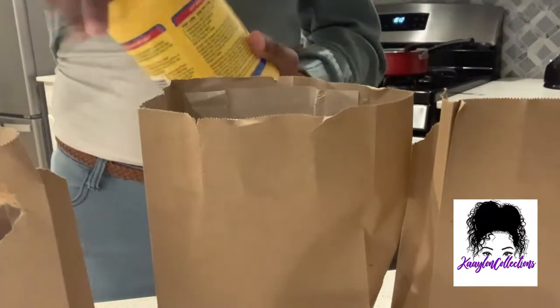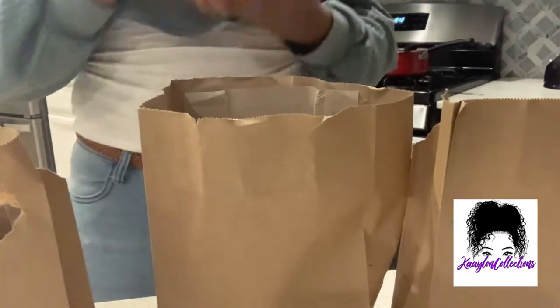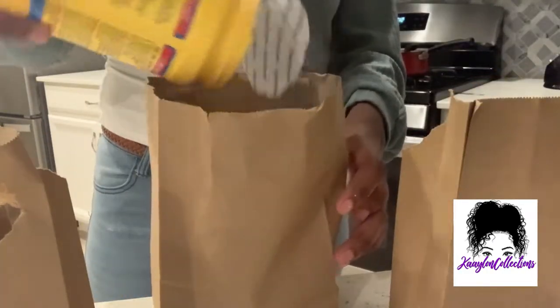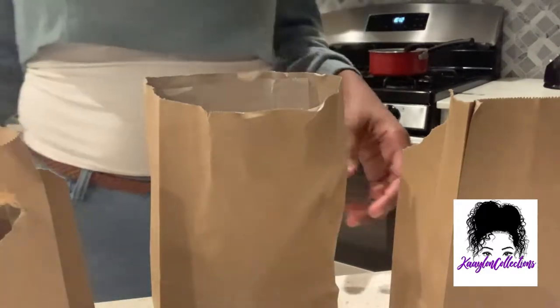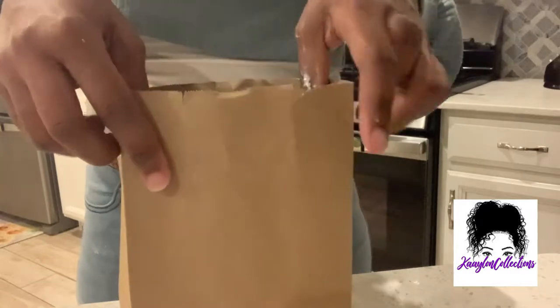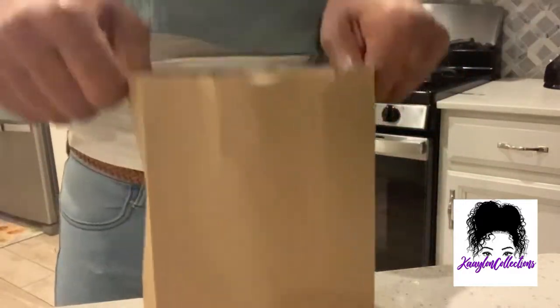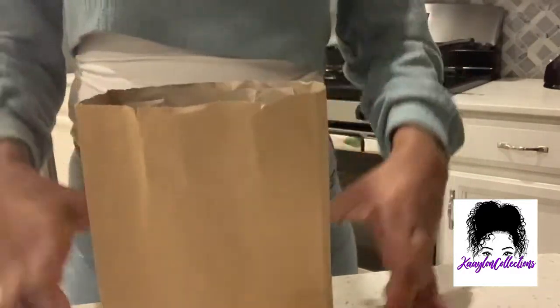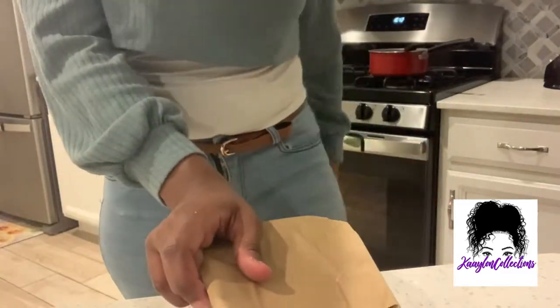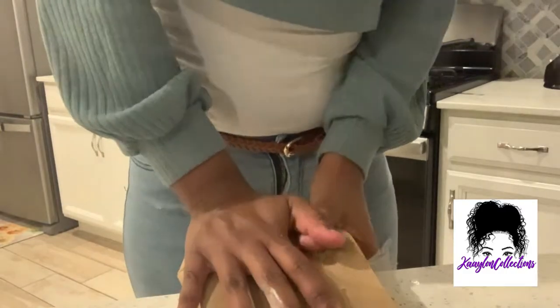I was so tempted when I seen the cornstarch fall into the bag and all the smoke just come up. I love that look, I love the smell of it, and I love the taste of cornstarch. So I was so tempted to just eat it right then. But I was like, no Kate, you said you was gonna make cornstarch chunks, so go ahead and stick it out. It's only about two hours or so for it to be cooking, right? So I'm doing all the hard work now.